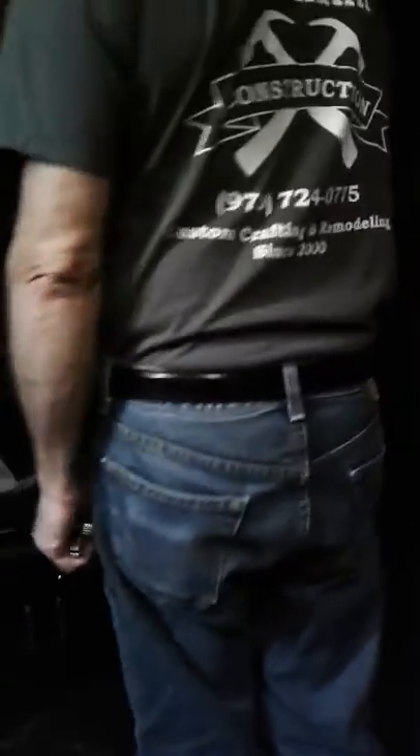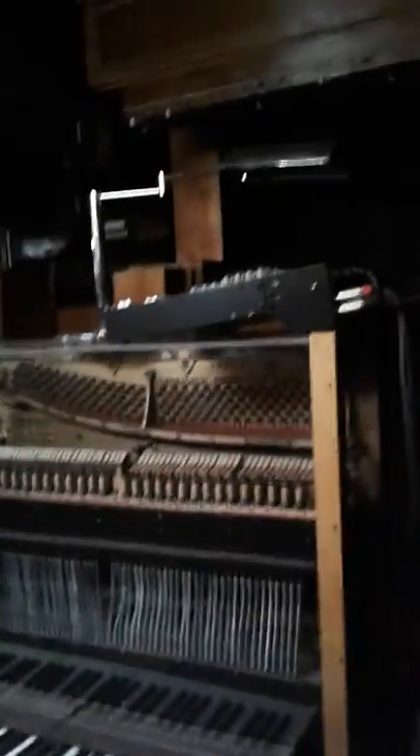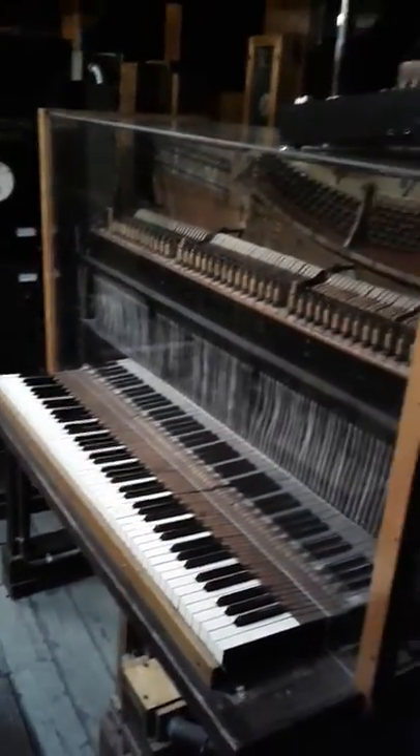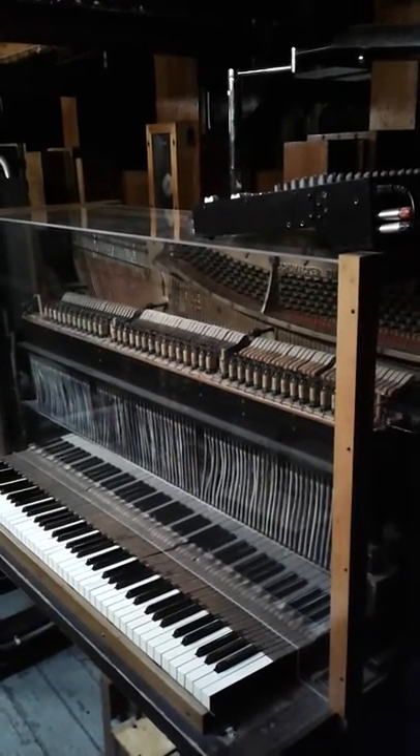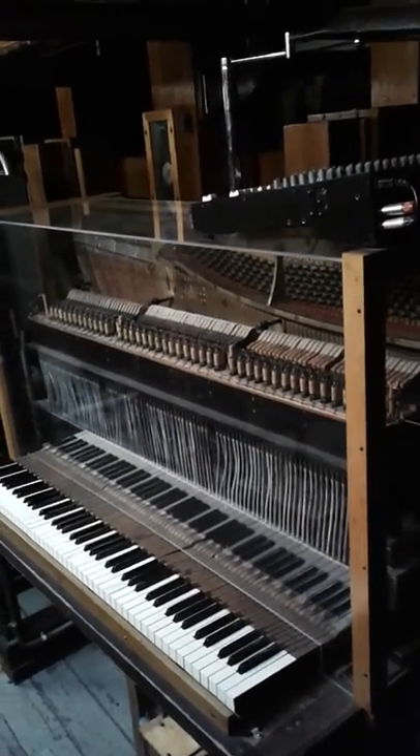We're redoing shellacking of woodwork to keep it nice. Up here are the bottom boards of the swell division above your head. This is the piano that is playable from the console — it's amplified because the piano wouldn't carry out there. It's the only voice in the organ that is amplified.